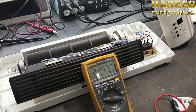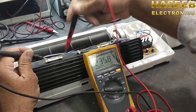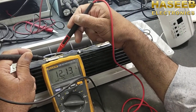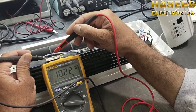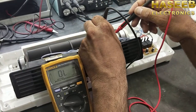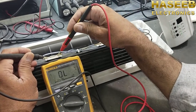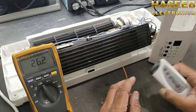Set the multimeter to AC voltage and check the voltage across this thermal protection fuse. It is dropping complete voltage. When this protection fuse is open, it will not allow voltage to pass because it is internally open, and all the voltage will appear across it. We check voltage across the thermostat — it is dropping zero volts. This fuse must also drop zero volts, but it is dropping complete voltage, so this is the reason this fuse is damaged. We have to replace it.